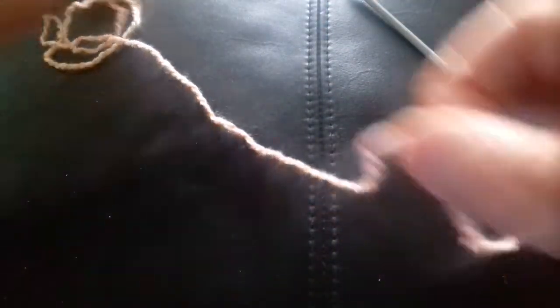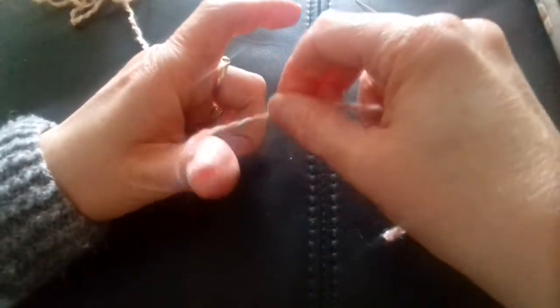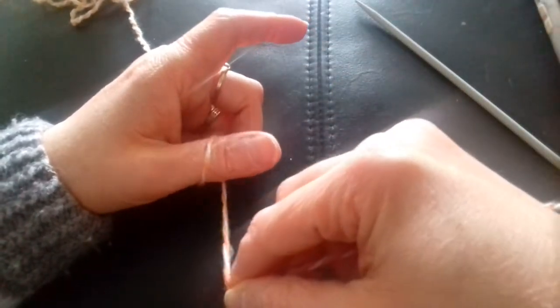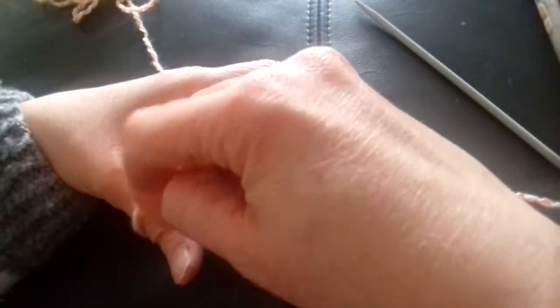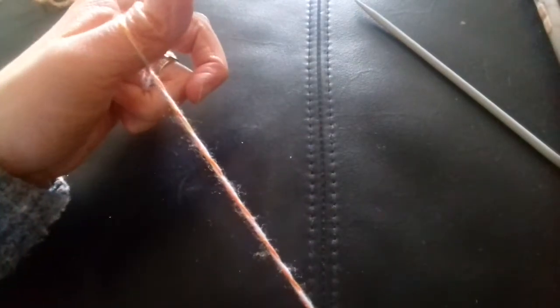So this is how I do my casting on. There's lots of different methods and I do mine like this. I estimate how much wool I'd need — you get like 20 stitches out of that. So then I make a loop, go around the thumb, go around again but this time you go underneath, past that wool underneath, like so, and it makes that.